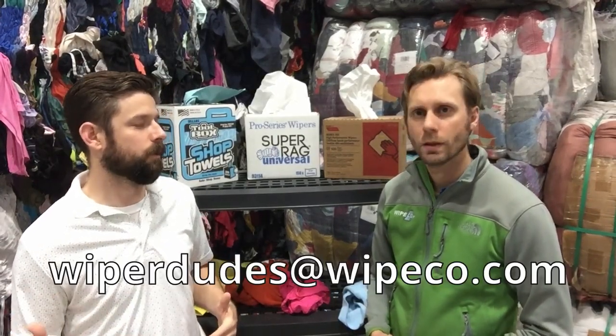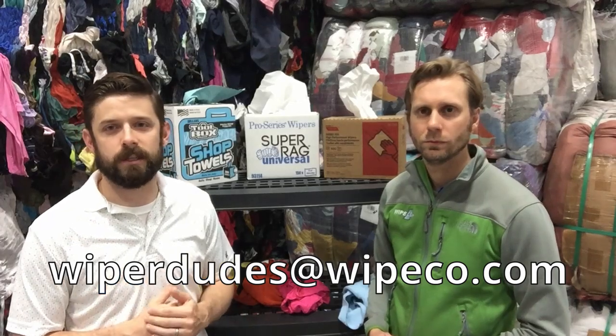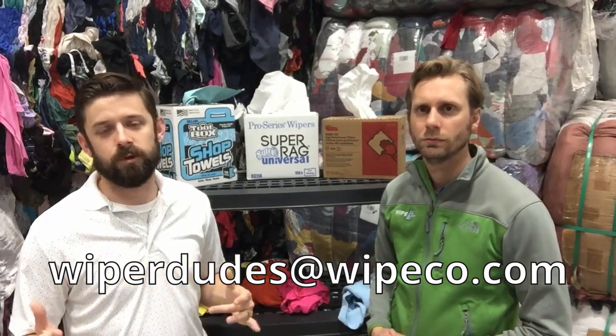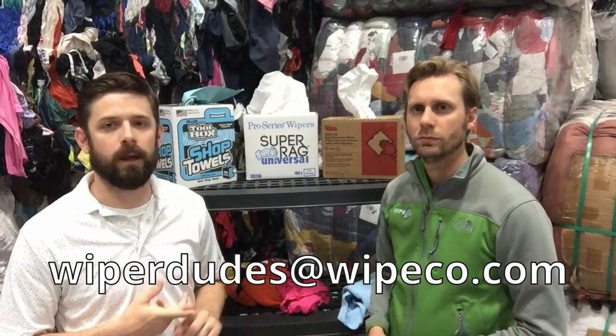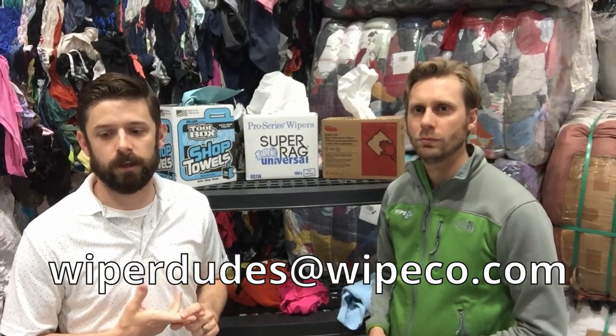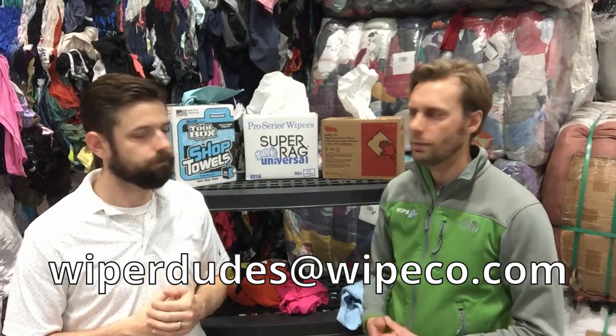If you guys have any questions or have an idea for a video in the future, please reach out to us. You can write a comment below, or you can even email us — we'll put that in the comments below too. We'll do more videos to break down some of these things to give you more information about application and durability, absorbency, all those kinds of things as well. We'll do some demos.